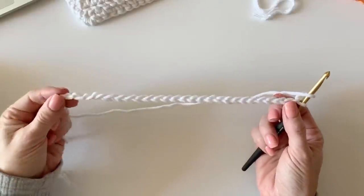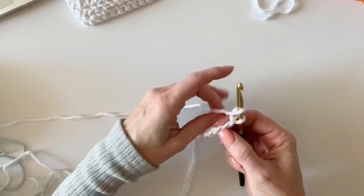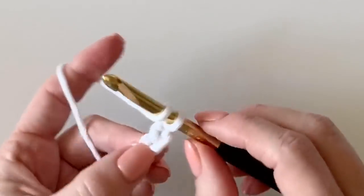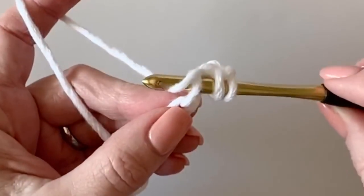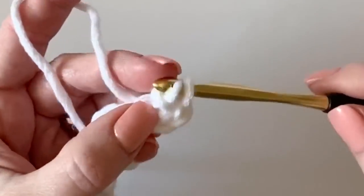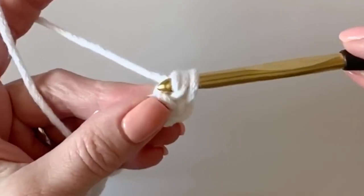I have started with 26 chains on my hook and we'll begin in the third chain from the hook by yarning over, inserting my hook, yarning over, pulling up a loop, continuing to pull through the first loop, then yarn over and pull through both loops.